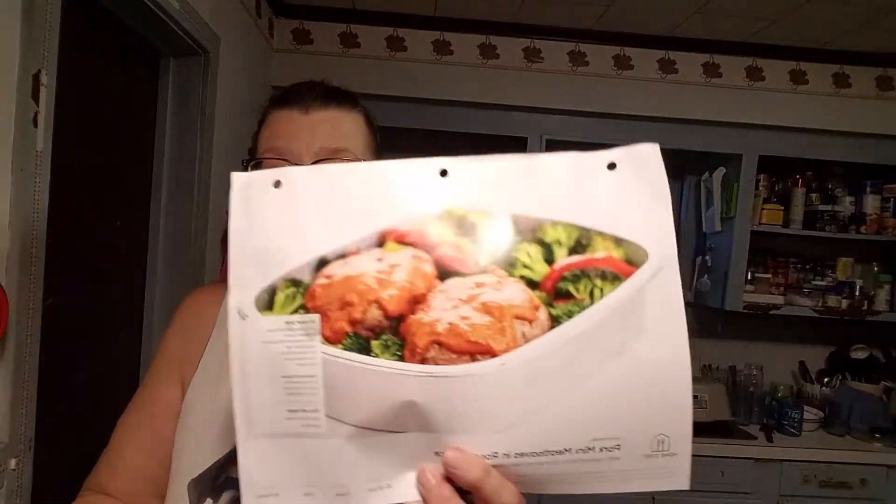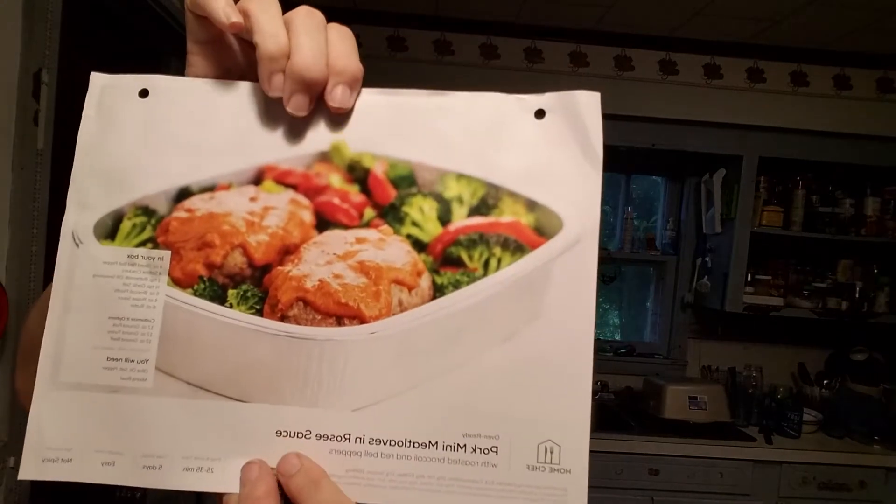Welcome back to Rosalyn's Kitchen. Tonight we are going to have pork mini meatloaves with rosy sauce — I think that's how I pronounce it — and roasted broccoli and red bell peppers.